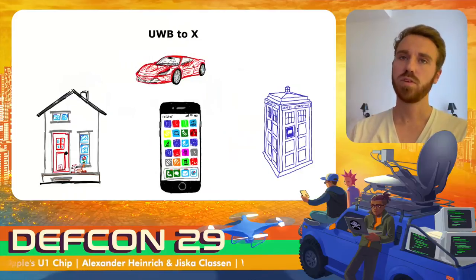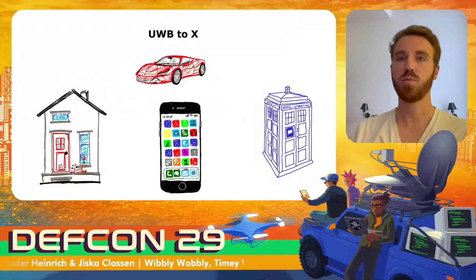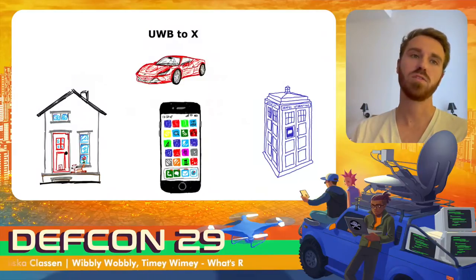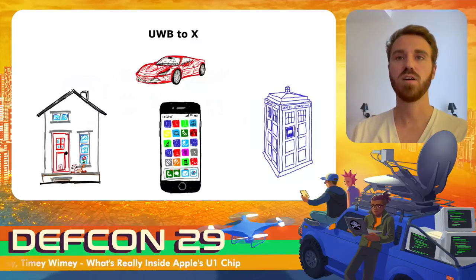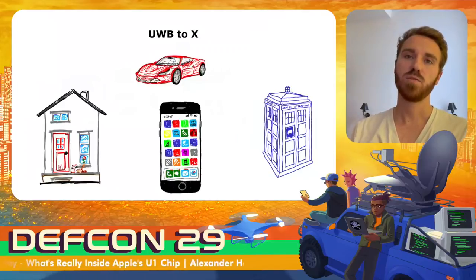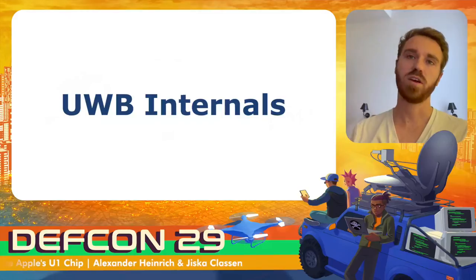With iOS 15, Apple is opening up ultra-wideband even more. Now ultra-wideband can be added to anything if the manufacturer is certified by Apple, so you can integrate ultra-wideband hardware into your house to unlock it or enable smart home features. You can also unlock your car using the digital car key, and ultra-wideband can now be used for various access scenarios.